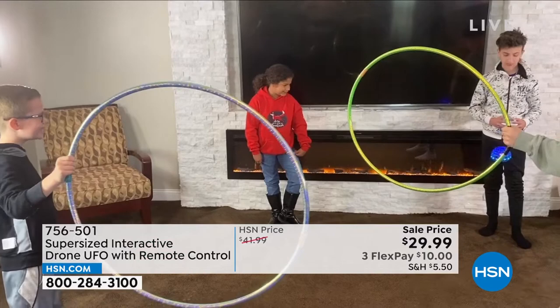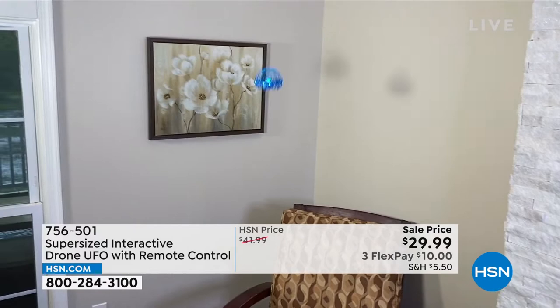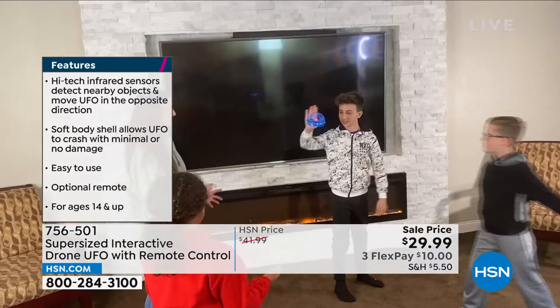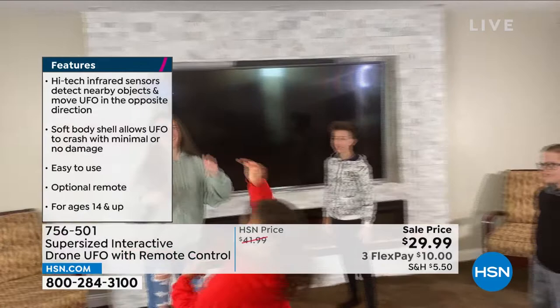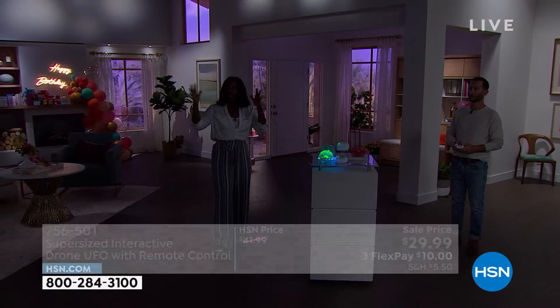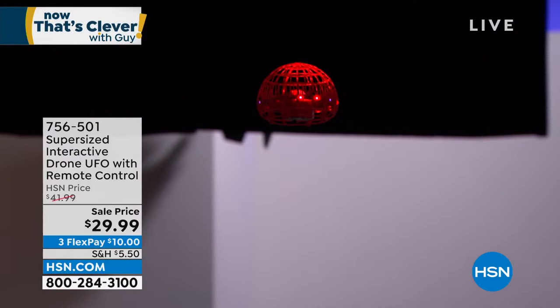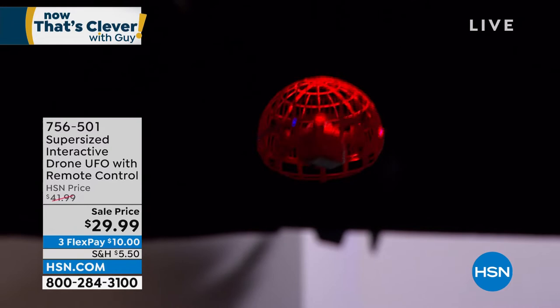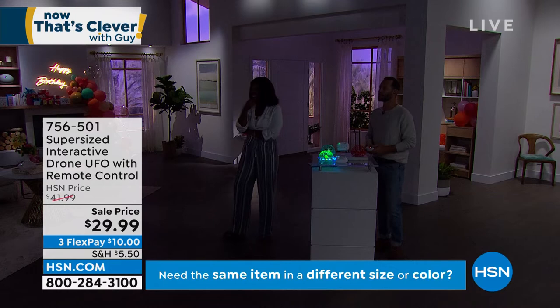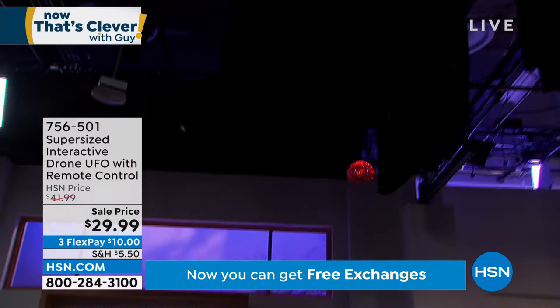Kids of all ages — you don't have to be a gamer. If you hand that remote control to an 8-year-old, they instantly know how to do it. Even if you don't want the remote, you use your hands. Don't worry about it hitting walls or bumping furniture — it's designed so that when it gets close to a solid object, it moves away. Look at the lights — doesn't that remind you of Close Encounters? I'm in full control, and if I want to land it, I just hit that button and it slowly brings itself down. Press the button again and it takes off on its own.